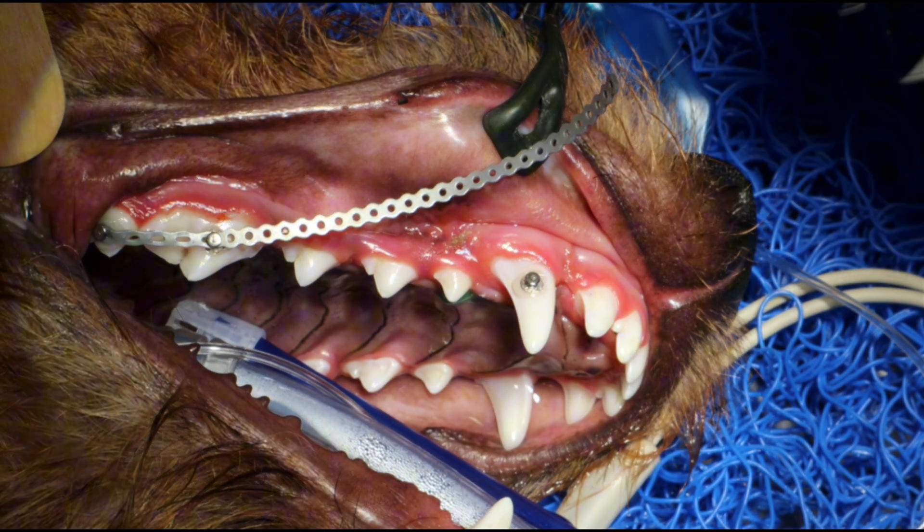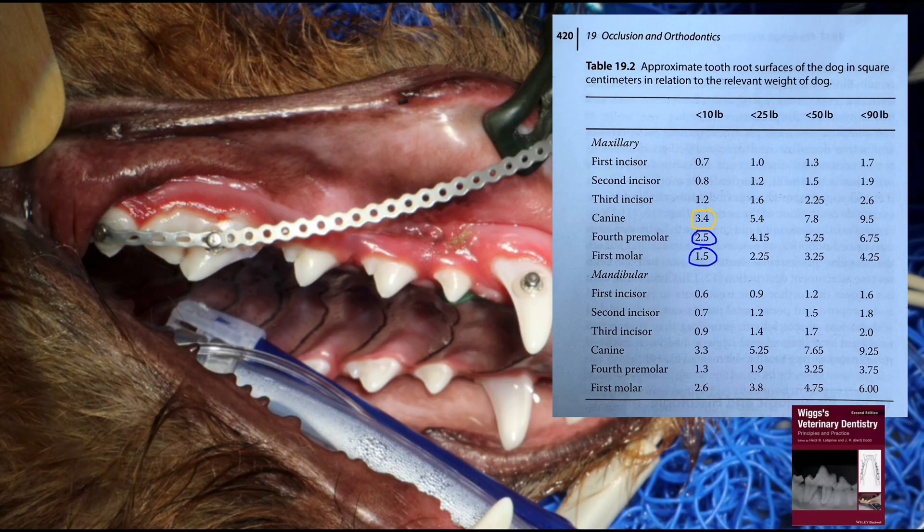One way to avoid moving the wrong teeth is to look at tooth root surfaces. From Wicks Veterinary Dentistry: the canine tooth root surface is 3.4 and the 4th premolar is 2.5. So if you only secured it to the 4th premolar, it would be the 4th premolar moving distally, not the canine moving back. That's why we include the first molar, which brings the surface up to 4 — greater than the canine.